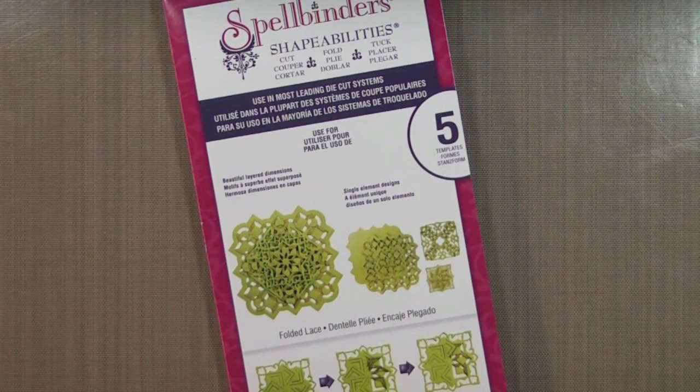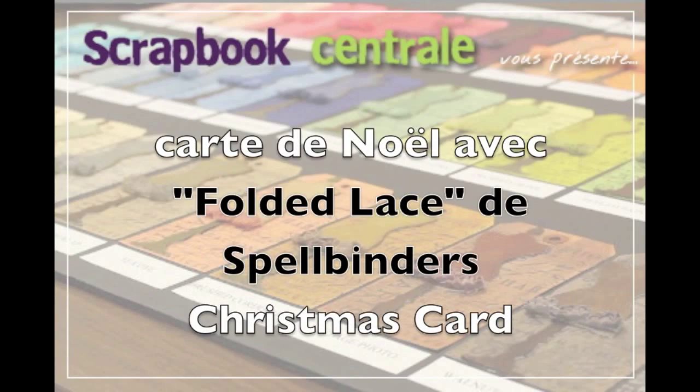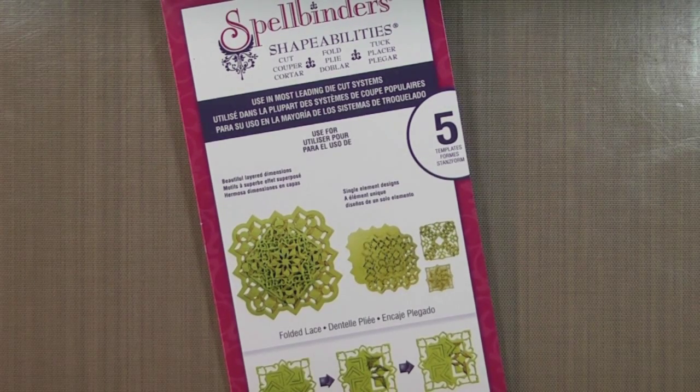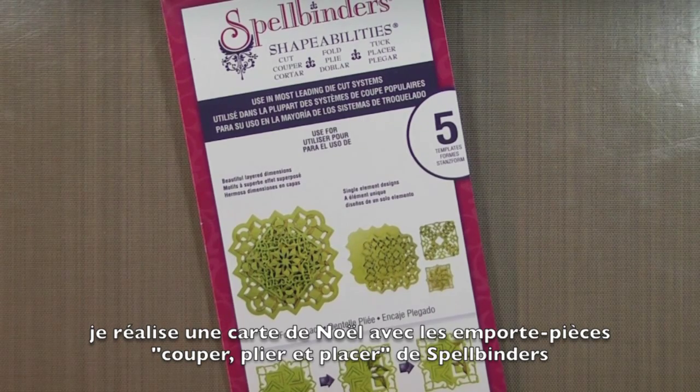Hi and welcome to another Tutorial Tuesday. Today I'm playing with the Folded Lace Spellbinders Cut, Fold and Tuck dies and I'll be creating a Christmas card.